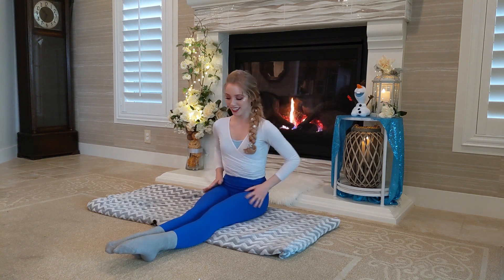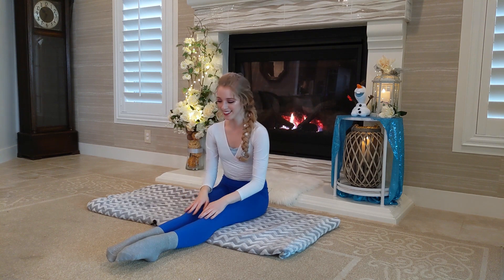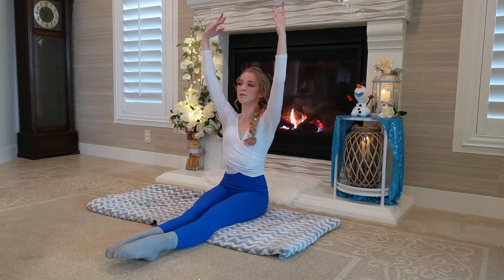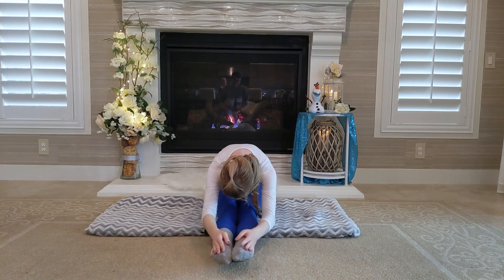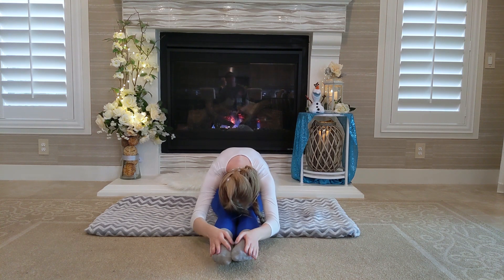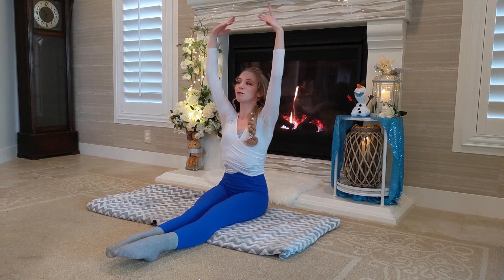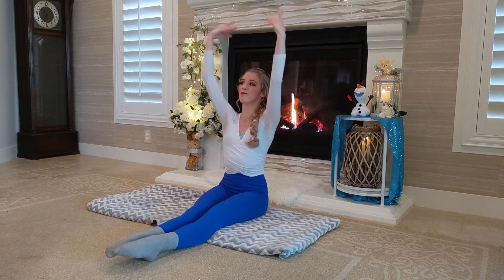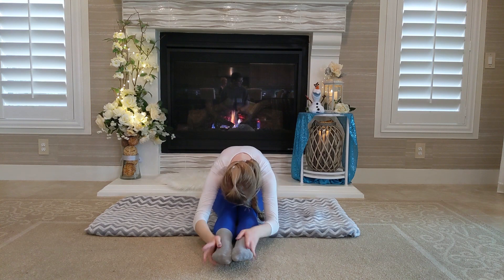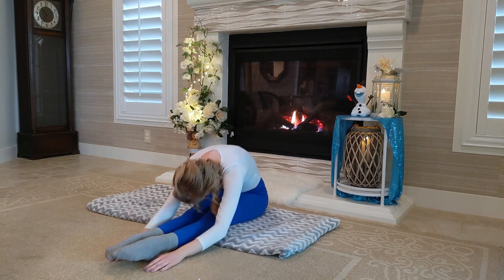Now that we're on the floor, we're gonna have our legs straight out. If you can, try to point your toes as much as you possibly can. We're gonna raise up our arms nice and pretty like ballerinas and bend over, and just hold it for a couple of seconds. Perfect. Roll it back up. Awesome. We're gonna do that one more time — raise up those arms like beautiful prima ballerinas and bend over, then roll it back up.